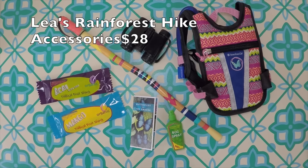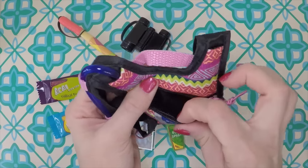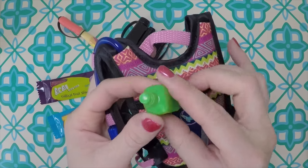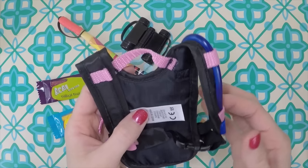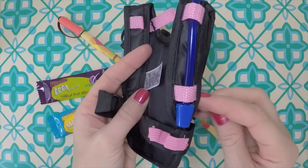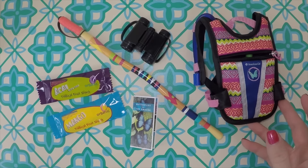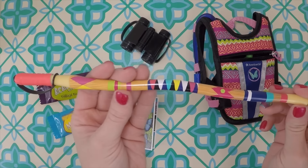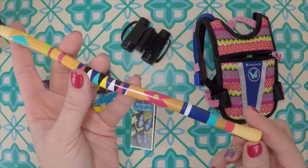This is Leah's rainforest hike accessory set, which goes with the outfit we just looked at. It's a hiking backpack — very simple, has a zipper and you can really put stuff in it. Here's the bug spray, a really cute little spray bottle, and you can just stick it right in the backpack — perfect fit. It also has straps like a backpack and a little clip for added support while you're hiking. Then you have a little water tube so she can drink as she goes — no need to stop. And then of course your hiking or walking stick, with a really cool design on it and a little handle so the doll can actually hold it.